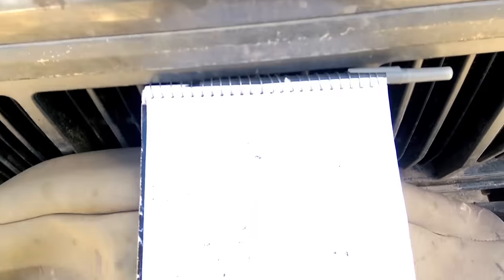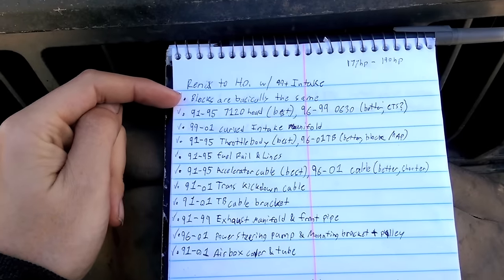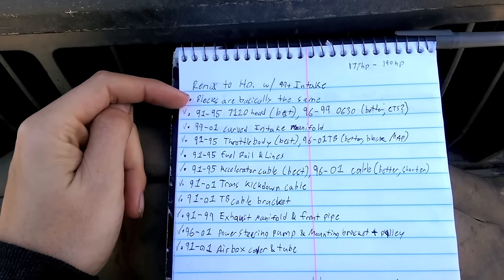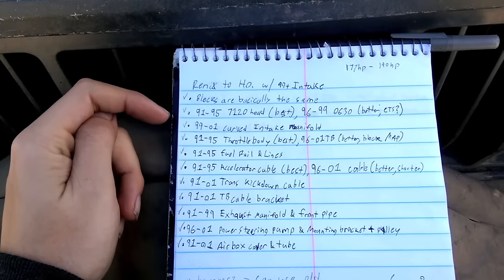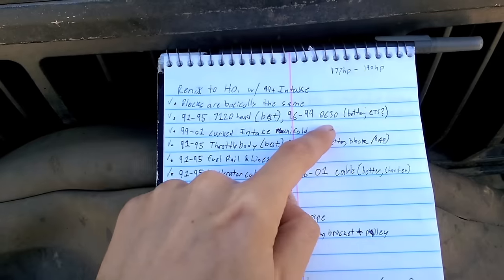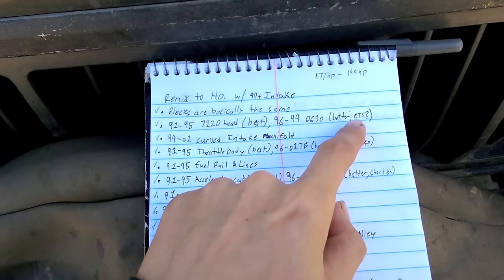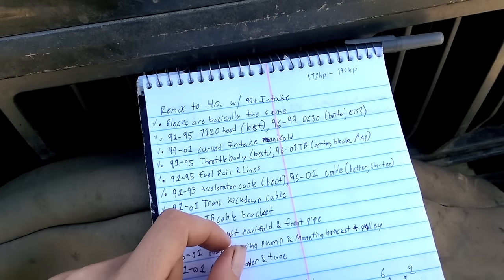So what do you need for the swap? All the blocks are the same for the most part — might be some different bolt holes, but same stuff. For the cylinder head, your 7120 is the best. A 0630 is the same exact thing for the most part — just make sure to check if it's got a coolant temp sensor in the back.